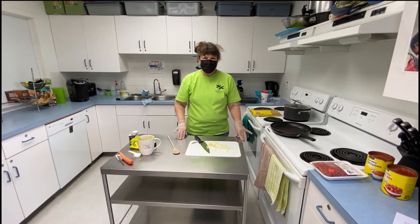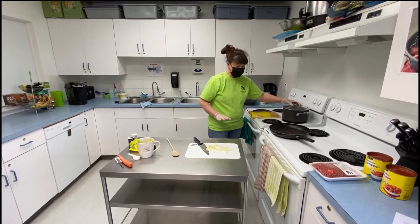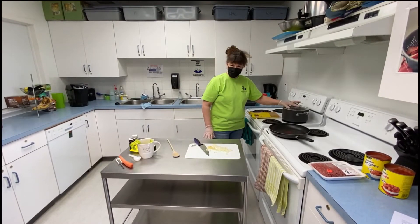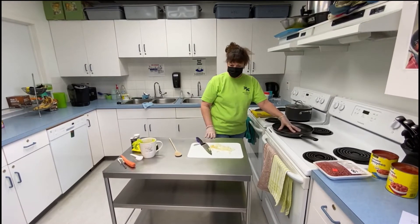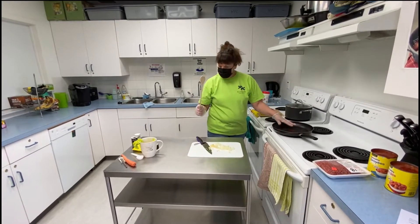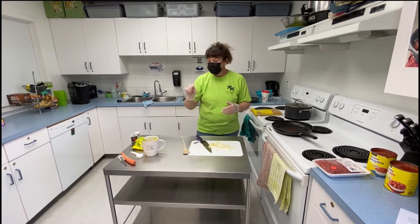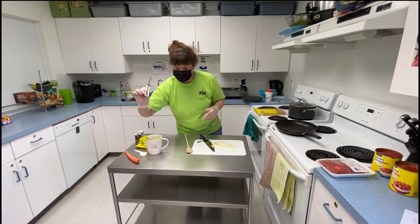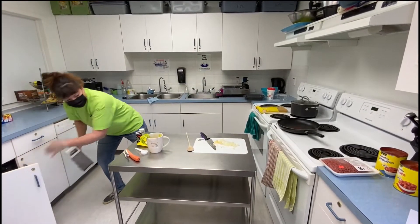You'll get all your ingredients and set everything out beforehand. I have a big pot to boil the spaghetti in, and a big frying pan that I'm going to make the sauce in. I have a spoon for stirring. You will also need a grater and a peeler for your vegetables.